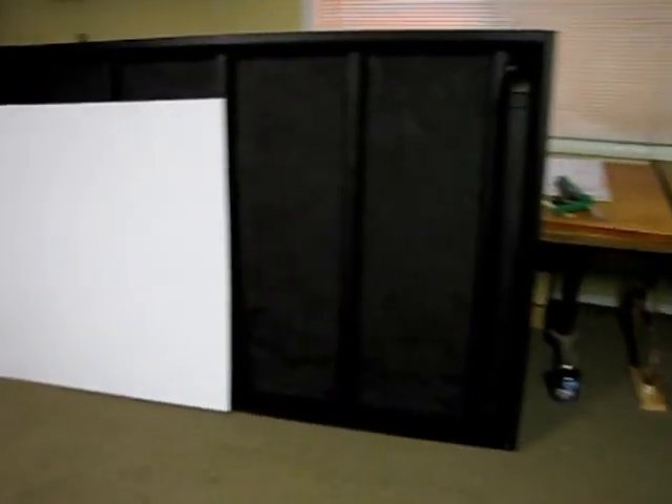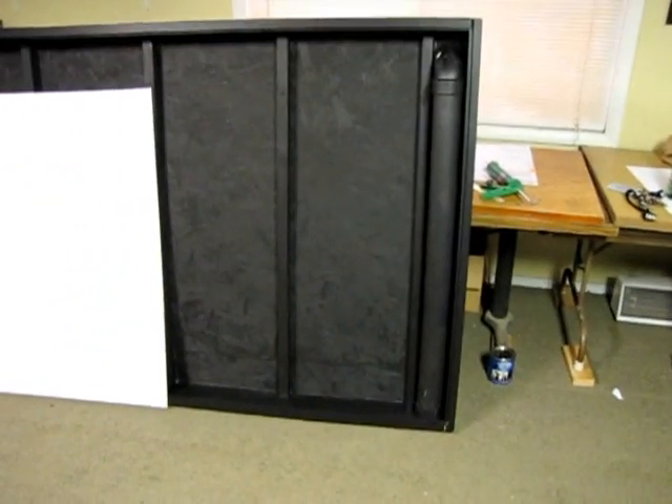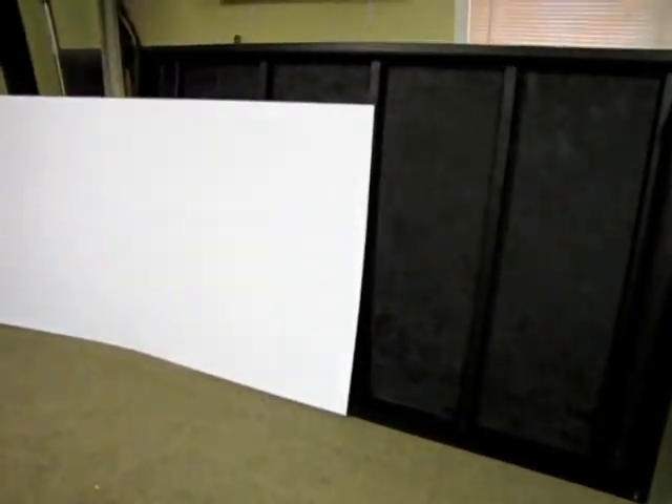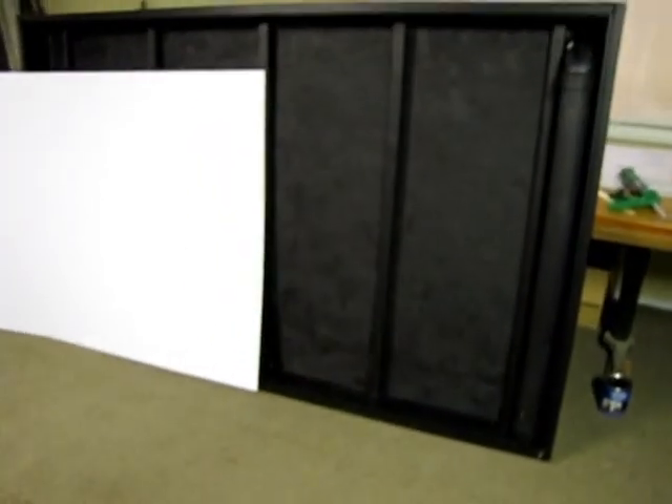To do a panel this size it took me a quarter of a can of paint, and I still got some paint left over for touch-up after I get it mounted. I picked up my coroplast — that's it there.